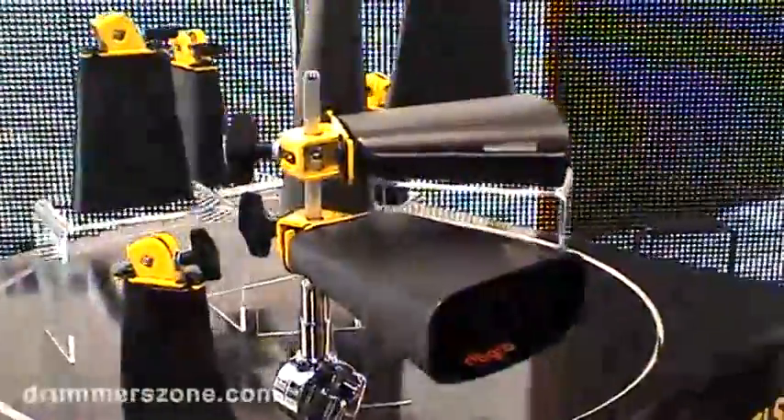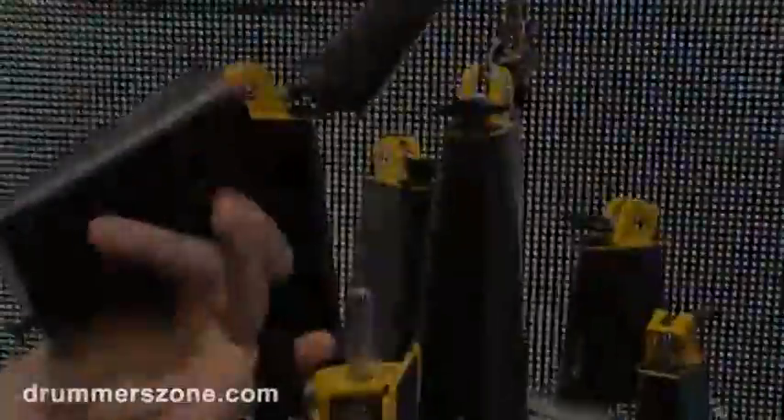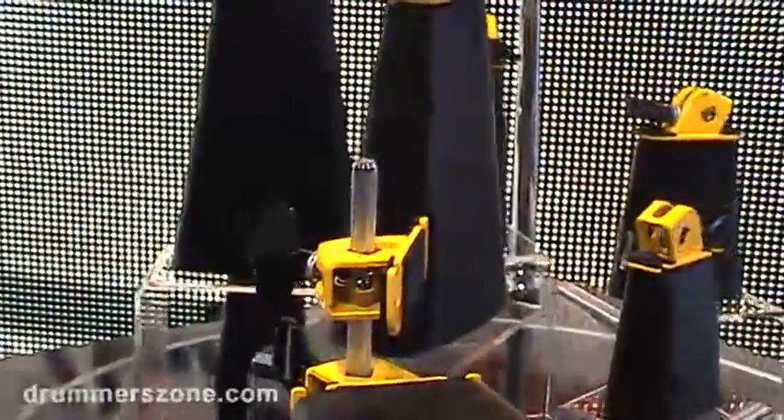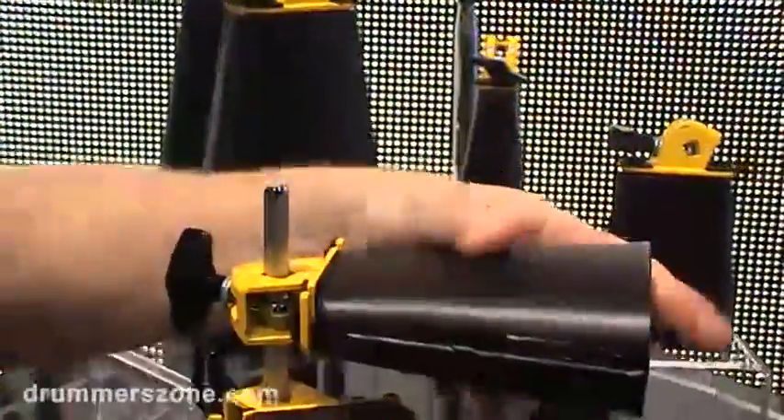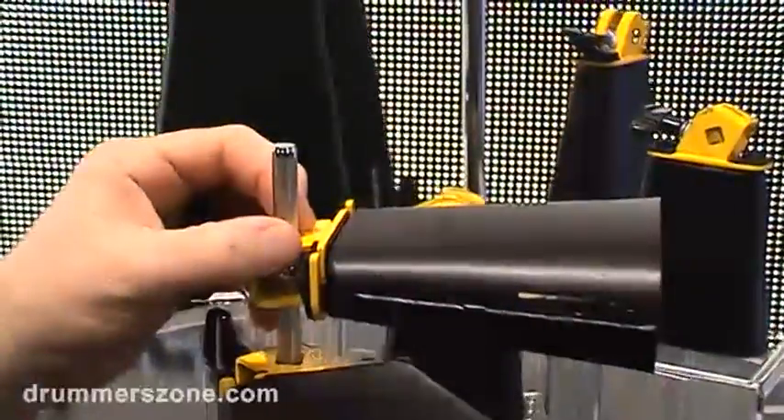There are five tuned bells that sound fantastic. But the new item about these bells this year is a quick release mechanism. The quick release mount stays in place on the post and then the bell just drops into place, so your teardown and setup can happen very quickly and your hardware stays in position.